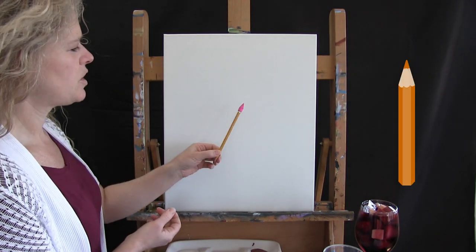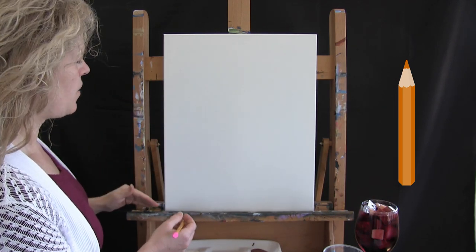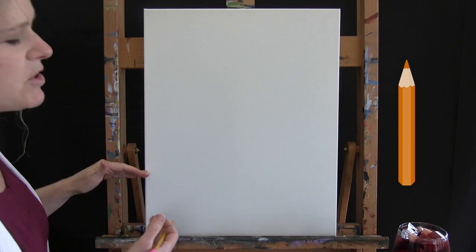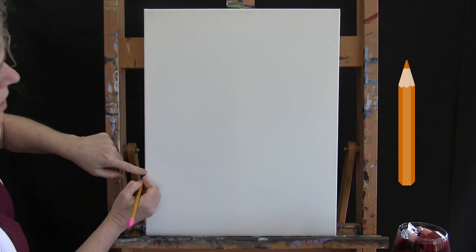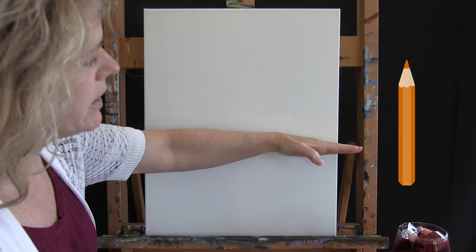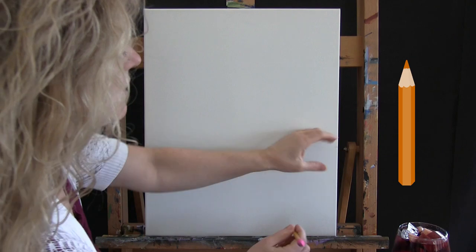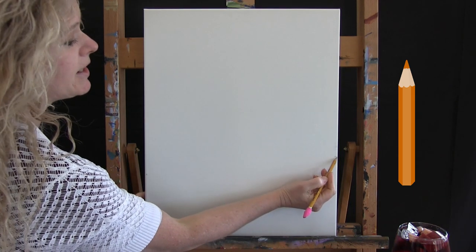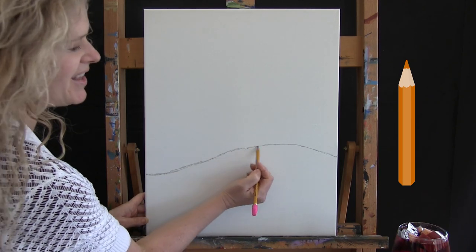For the first step, we're going to use our pencil and draw an outline to separate our sky from our land. On the left-hand side I'm going to come up about a quarter of the way — I'll just eyeball it. On the right side, I'm going to go about a third of the way, a little bit below the halfway point. Then I'm going to connect them with a hill. And that's all I'm going to do for the first step.